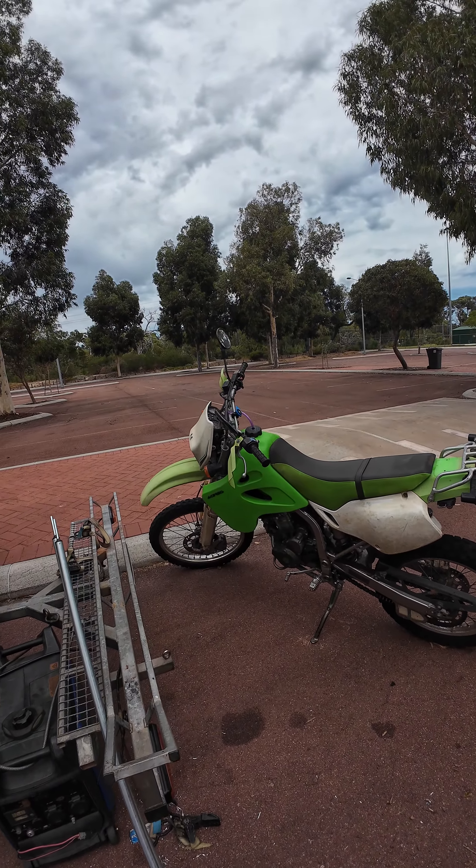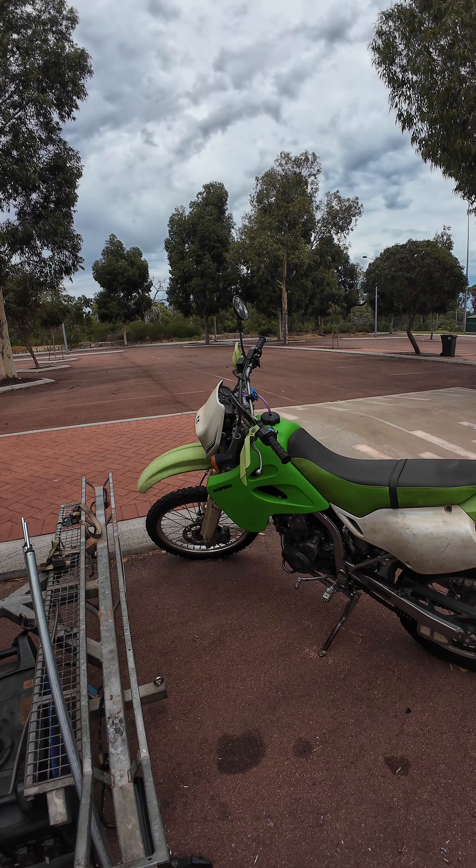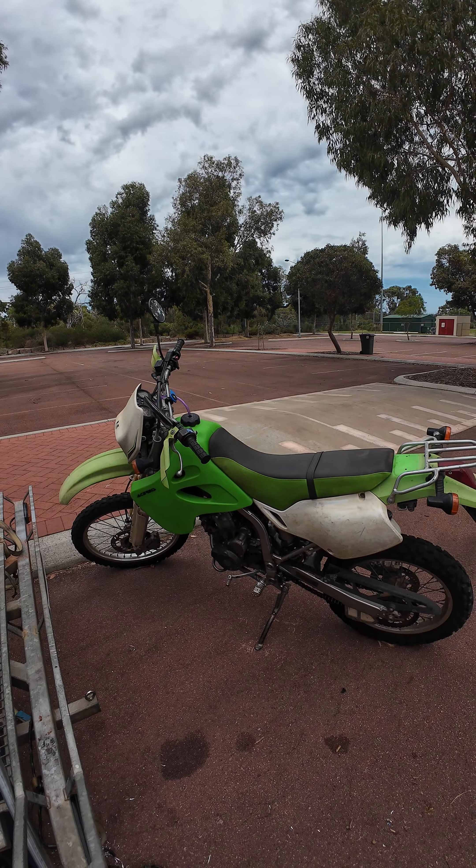G'day crew, Slim here. Gonna do a review of the Acebus 14 litre fuel tank on the KLX 250.